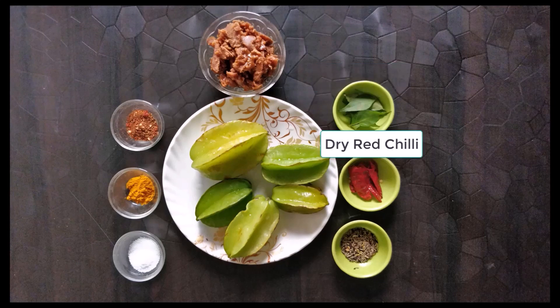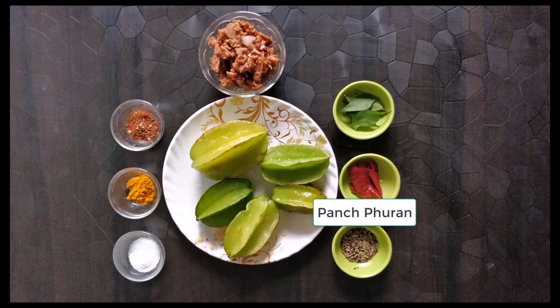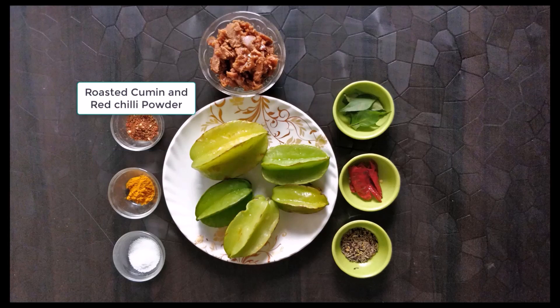We also need 2 to 3 green chillies, 1 teaspoon of spices, 1 teaspoon of pink salt, 1 teaspoon of salt, and 1 teaspoon of mustard or stirred water.